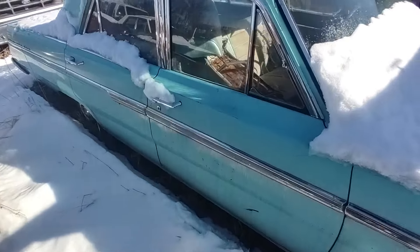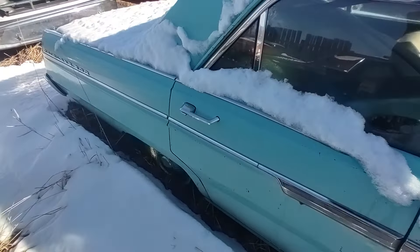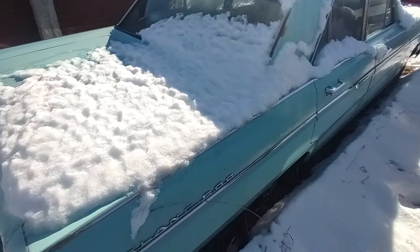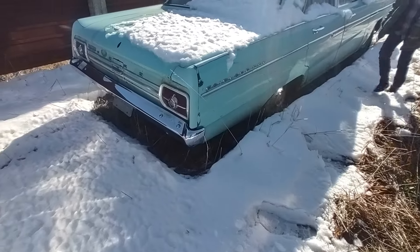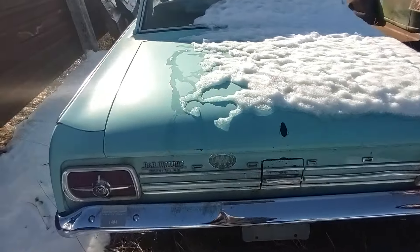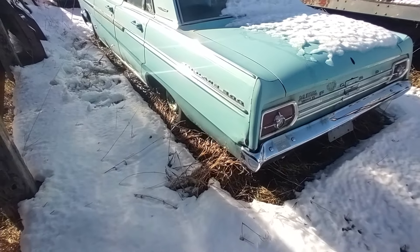It's actually got pretty decent paint on this whole thing. It was somebody's project that they never got to — they kind of tore stuff apart and that's as far as they got. If you took and did a little buffing on it, it would probably look pretty darn decent.